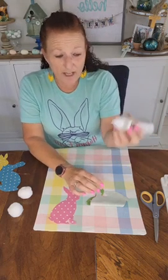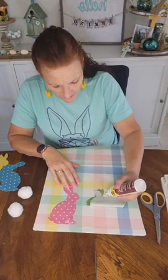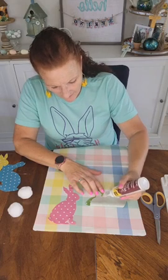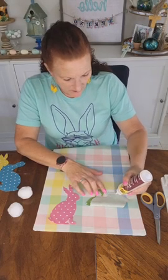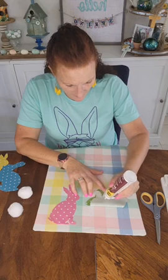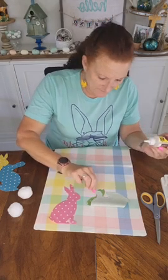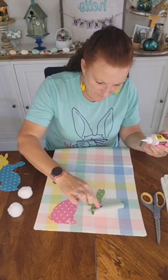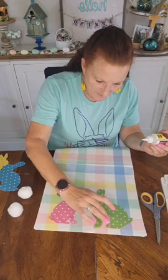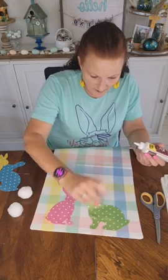I'm going to glue around the edge. This is kind of runny so you have to be careful — it's like a gel, sometimes it seems a little runnier than most. I'm going to do about halfway, not all the way to the edge because I don't want it to ooze out. We're going to flip him back down. Some of that glue oozed through the top but that's okay because it dries clear.